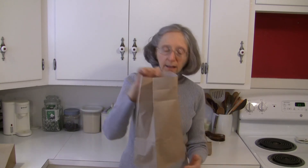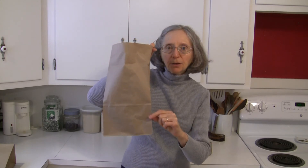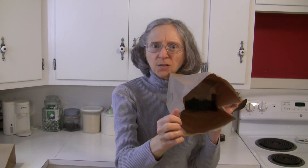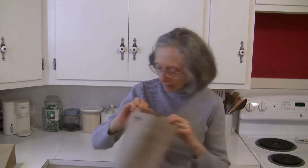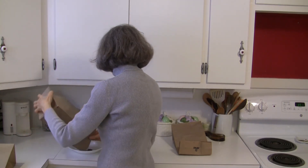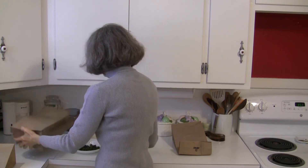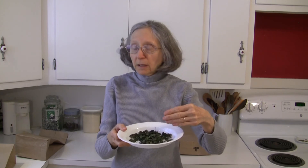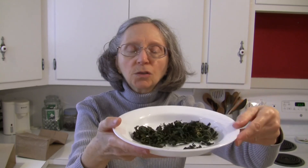Now I have in this bag some basil that I dried — it was probably up to about here on the bag, and now you can see it has dried and shrunk up. It doesn't look like there's very much in there. I'll pour this out in a bowl to show you what it looks like and how dry it is. With the oregano, after it's dry all I need to do is crumble it a little bit with my hand to remove the stems from the leaves, then pack the leaves up however you want to store them. As you can see, this basil is perfectly dry, it looks good, and it will be delicious — and the oregano will be the same.